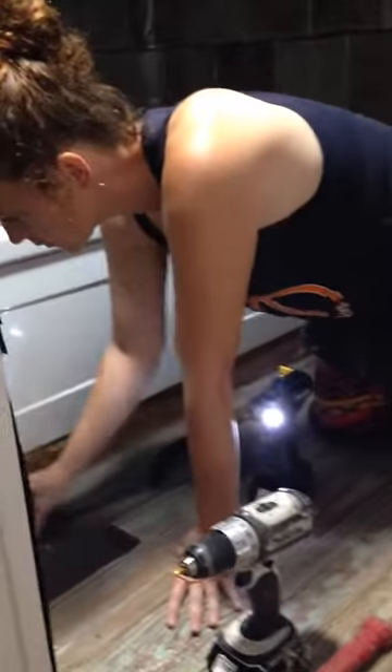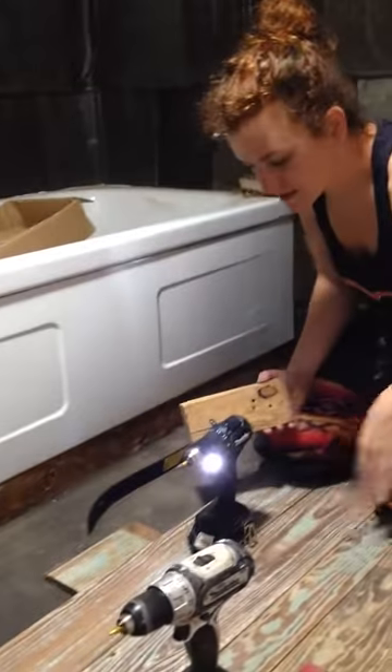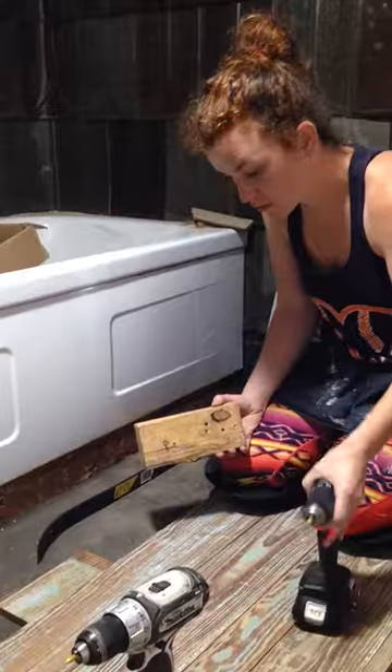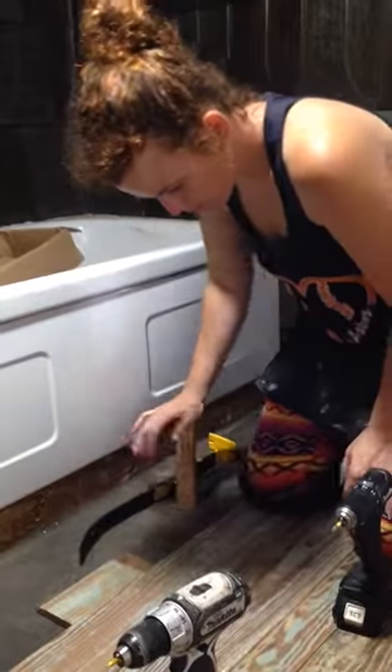I'm going to demonstrate how to get a tight seam on this tongue-and-groove flooring, which at one point was actually on somebody's wall.